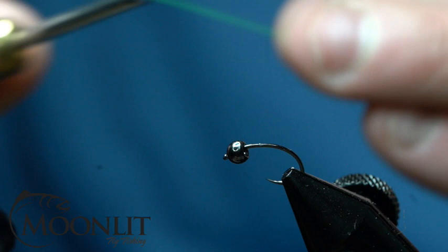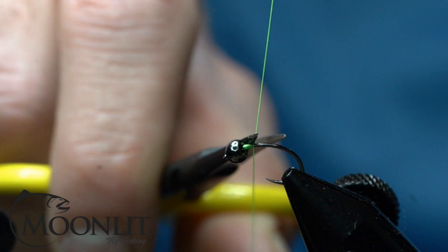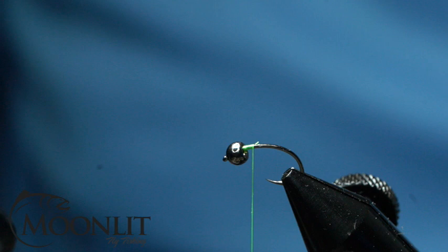Now that we have our hook in the vise, we have a Moonlit Competition barbless hook size 14 — this is the ML062 hook — and I've got a 3.2mm Moonlit Black Nickel Tungsten bead.